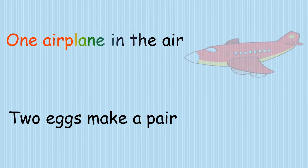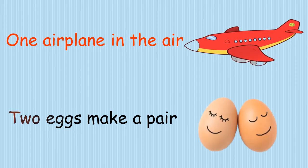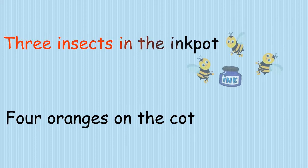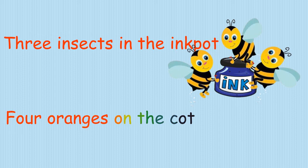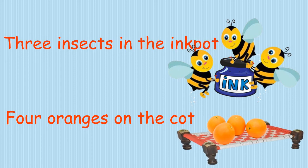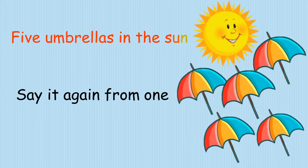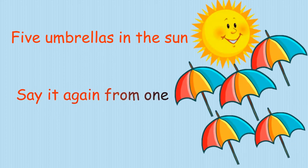Say it again from one. One airplane in the air. Two eggs make a pair. Three insects in the ink pot. Four oranges on the pot. Five umbrellas in the sun.